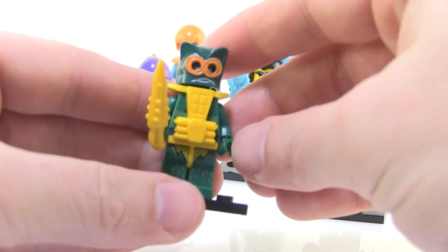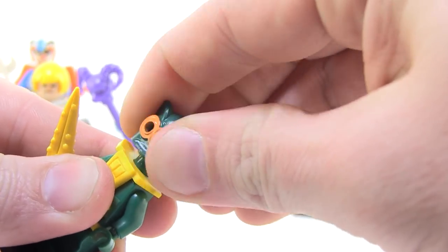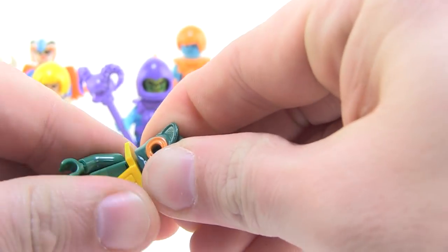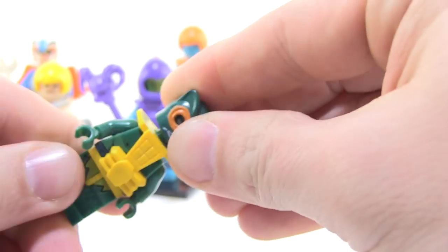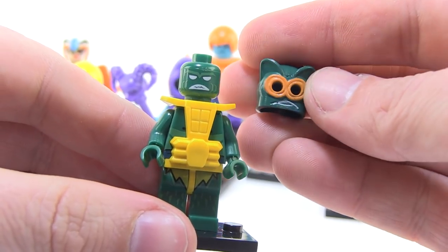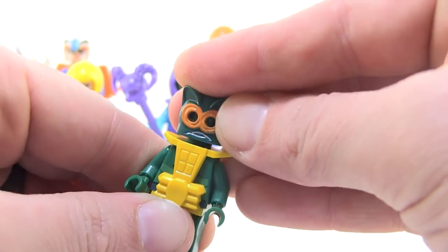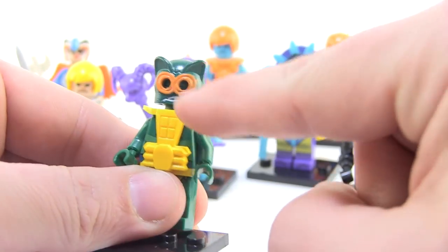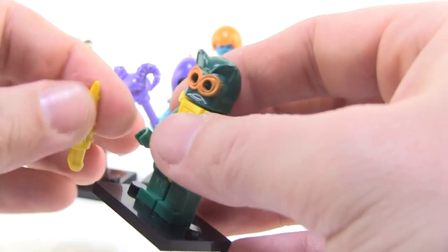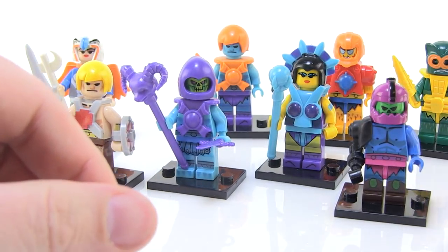Merman. He is another one that is hilarious, because they created his head with just a helmet that you put over one of the regular heads. It's like really stuck — there we go. So they actually gave him a face underneath, and for some reason this is a helmet and not actually his face. I just think that's really funny. Like you can't even see the eyes — they've got those open holes but you can't really see the eyes in there very well. They also gave him this cool little sword — his hunk of corn, as it always looks like.